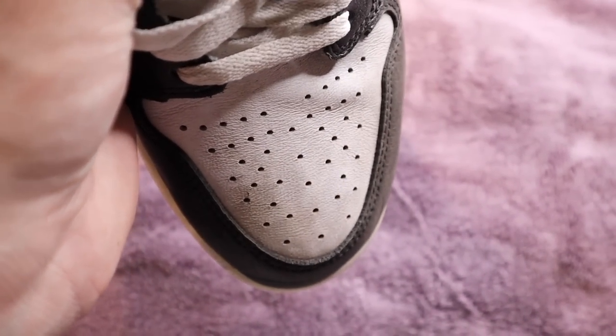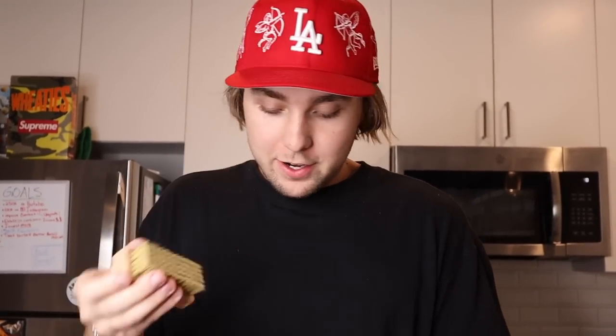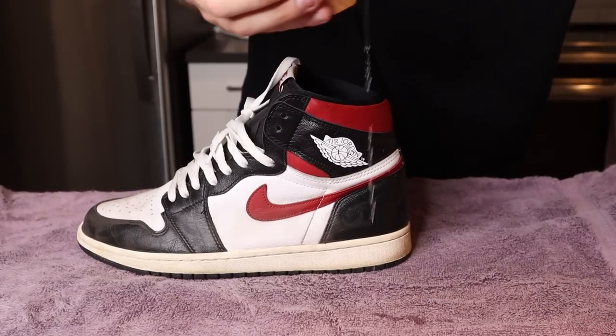We have the McDonald's Sprite right here, and just to prove to you guys that it is a McDonald's Sprite — there's no sneaker cleaner, there's no reshovenator in here. It's a real McDonald's Sprite. I'm just gonna get a brush and we're gonna dip the brush in the McDonald's Sprite and try to clean it. You can see how dirty these are on camera — these things are beat up. These are my beaters, the gym red ones, and they need a good clean. Hopefully the Sprite will actually do something.